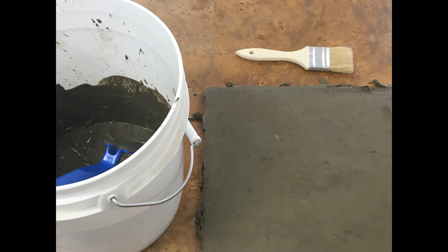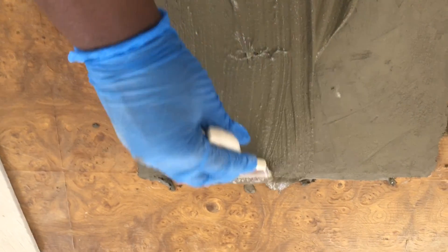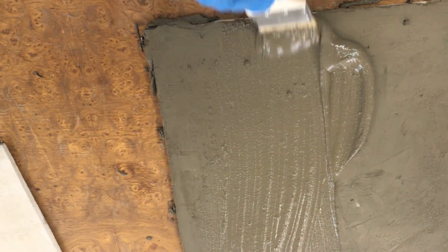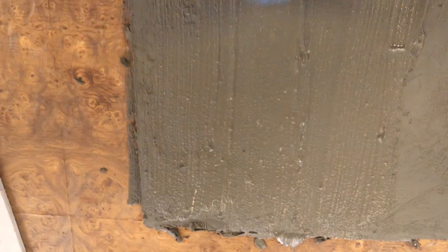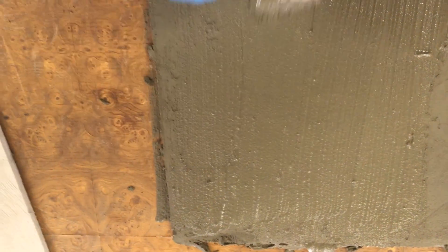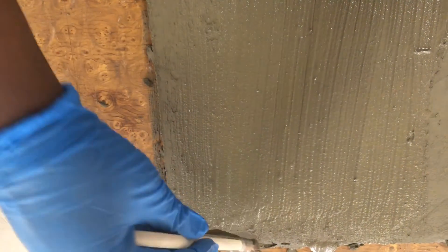I decided to go over it again for a finished coat to make things look a little more polished and to correct the mistakes from the first coat. Using my paint brush, I began applying the second coat, painting the material on to create a broom-like finish. Once I got the hang of it, I just started painting the material on, making sure my strokes were all in the same direction. By the end, I'd smoothed out all the imperfections from the first coat.